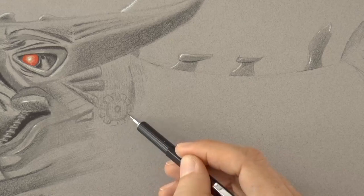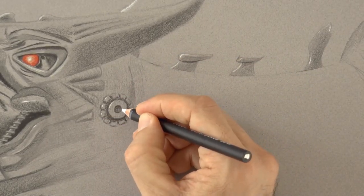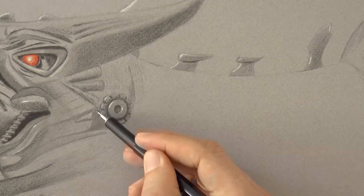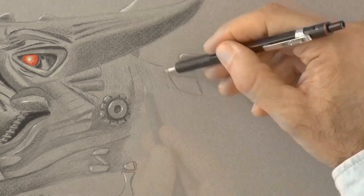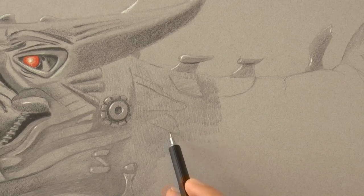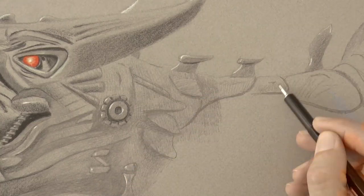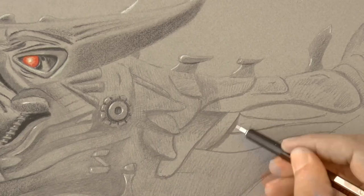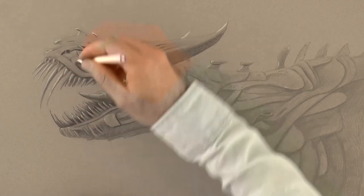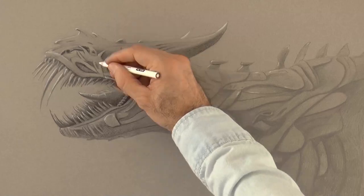And now let's really have fun designing some new parts and mechanical shapes on it. You may copy the same, or create your own beast. As I mentioned earlier, I'll do this part with the pencil. We are nearly done! Let's give it some last touches, and it's ready!